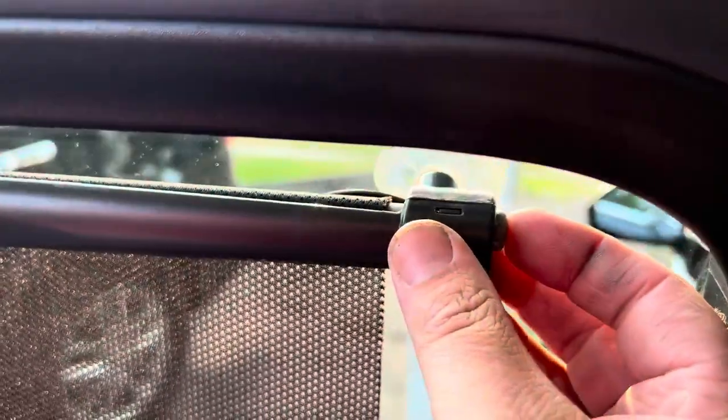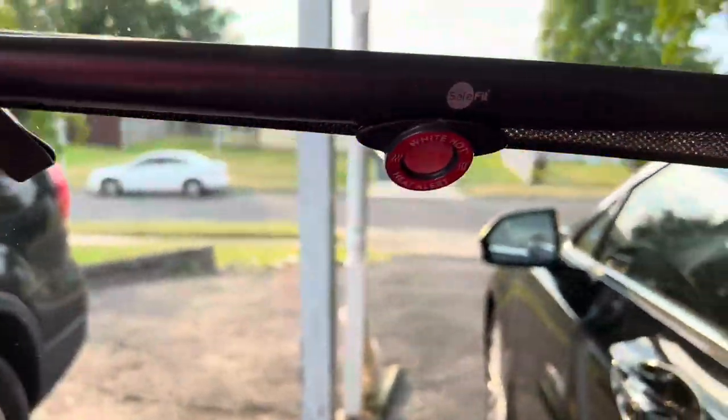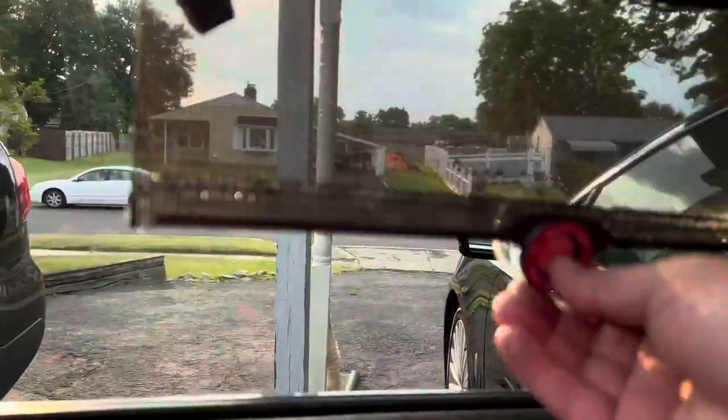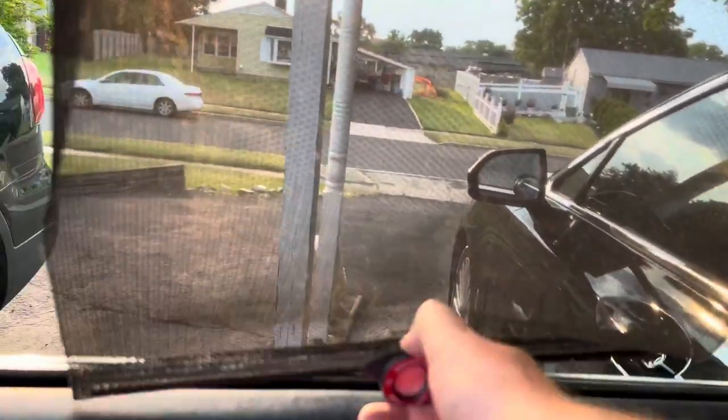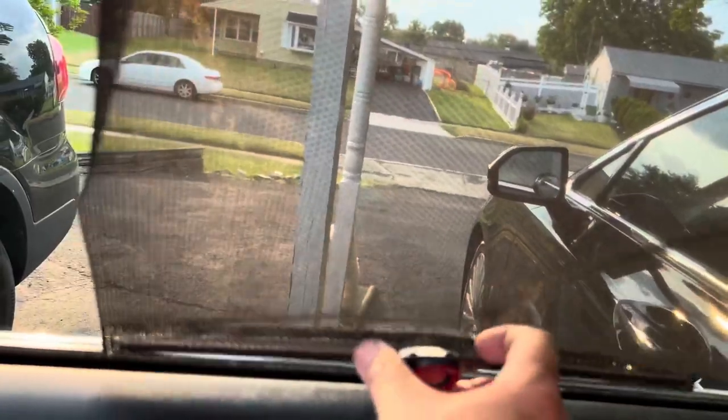It comes with a suction cup on the bottom — you simply press this button and it pops right up. It also has a heat indicator that tells you whether or not the car is too hot. That's a nice little touch.